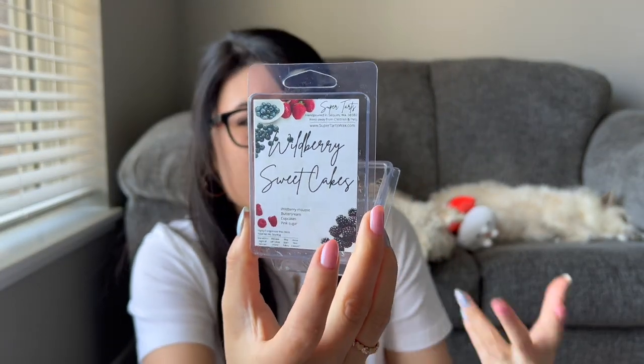This one's Wild Berry Sweet Cakes — wild berry mousse, buttercream, cupcakes, pink sugar. On paper I thought I was going to love this and want to write it down for a future pre-order, but it didn't stand out in my mind. I enjoyed it while I warmed it but it wasn't anything where I'd walk into the room and be like 'oh my gosh this is so good.' None of the notes were super distinguishable — I thought the pink sugar would come out a lot but didn't really pinpoint any particular notes. Medium to strong thrower, just nothing that stands out that I want to immediately repurchase.